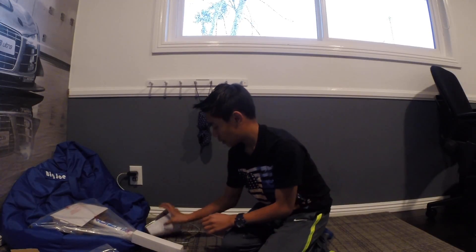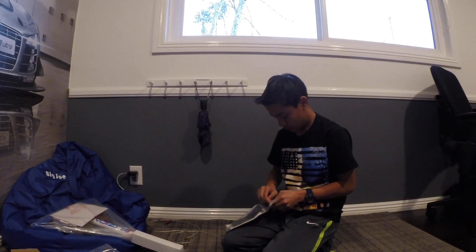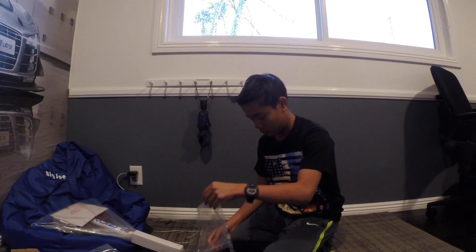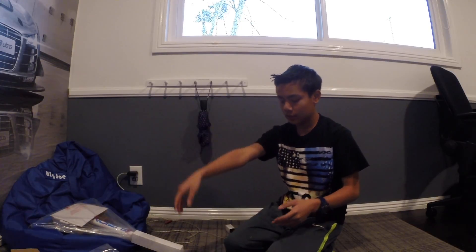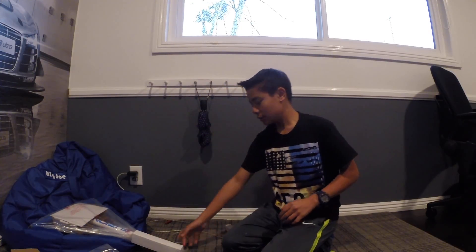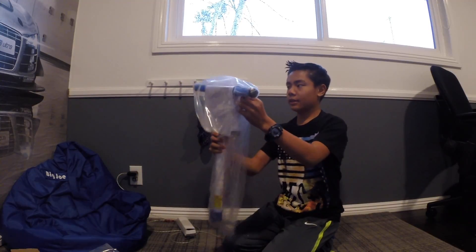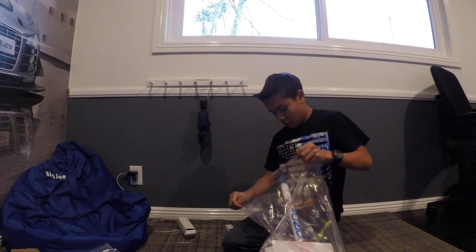Put the knife away. What is this? Okay, that's something — some instruction manuals. Here's the bar. Here are all of the tools.